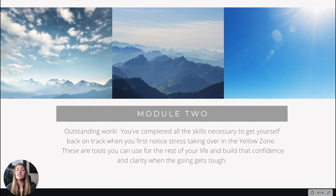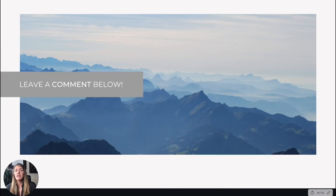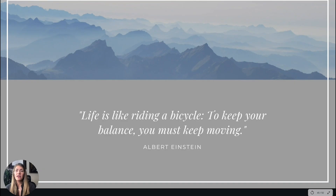Now you know the techniques for the yellow zone stress area and can more easily calm down that sympathetic response and get your autonomic nervous system back in better balance. Bravo — you completed all of these. Leave any comments on the videos below. As Albert Einstein said: 'Life is like riding a bicycle — to keep your balance, you must keep moving.'